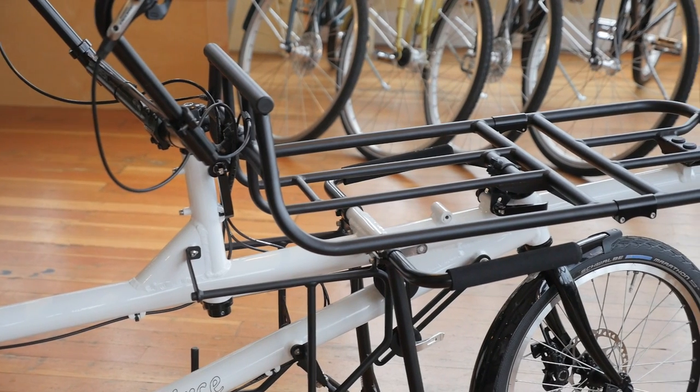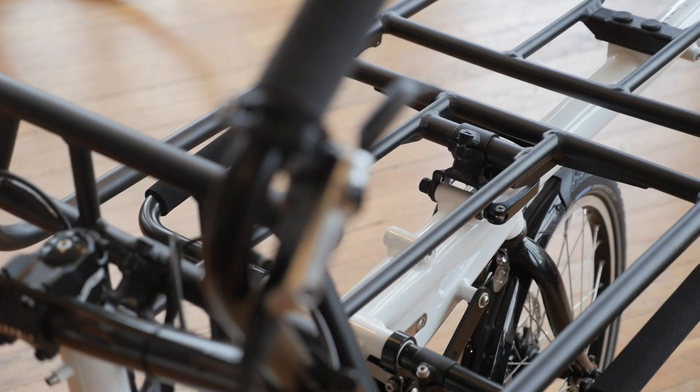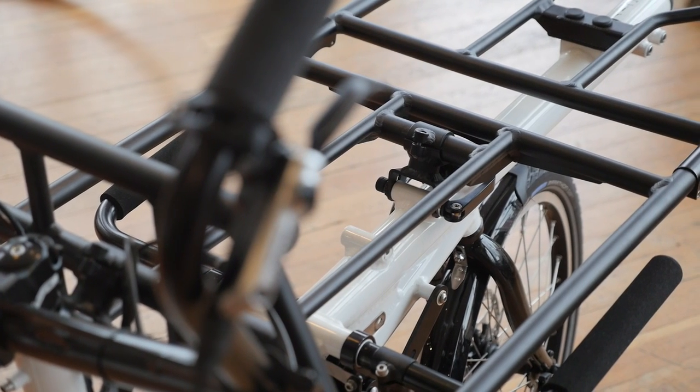But wait, there's more! Not only can you use the Circe Morpheus as a tandem, it can also be converted into a flatbed cycle truck. The front seat gets replaced with a metal flatbed where you can tie down cargo to pedal it around town.